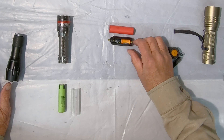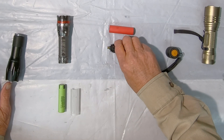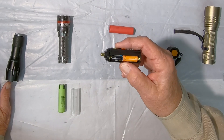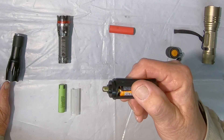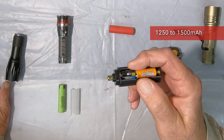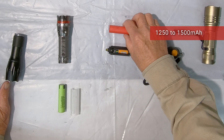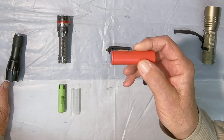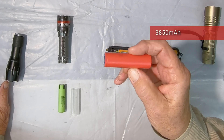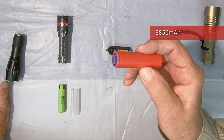As you can see they're pretty much the same length, so that's good. Now one of the other differences is this AAA battery only has between about 1,250 and 1,500 milliamp hours. This particular 18650 has 3,850 milliamp hours, so it'll last a lot longer.